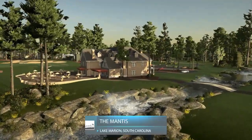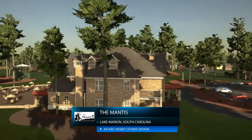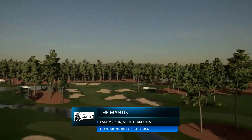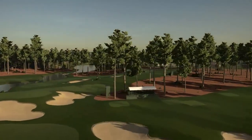Hello, golfers, and welcome to Course Hopping. On today's episode, we feature the Mantis by Eric Nesbitt. The Mantis is located in Lake Marion, South Carolina, and it is full of lush fairways, thick rough, cleanly mown edges on all the playable surfaces, and pristinely contoured bunkers.